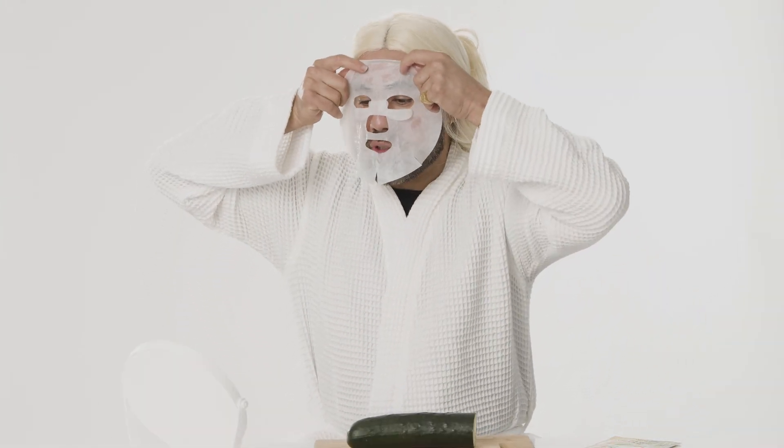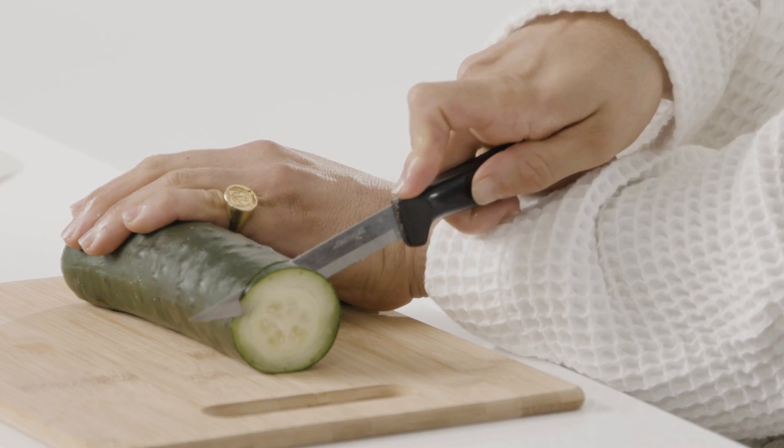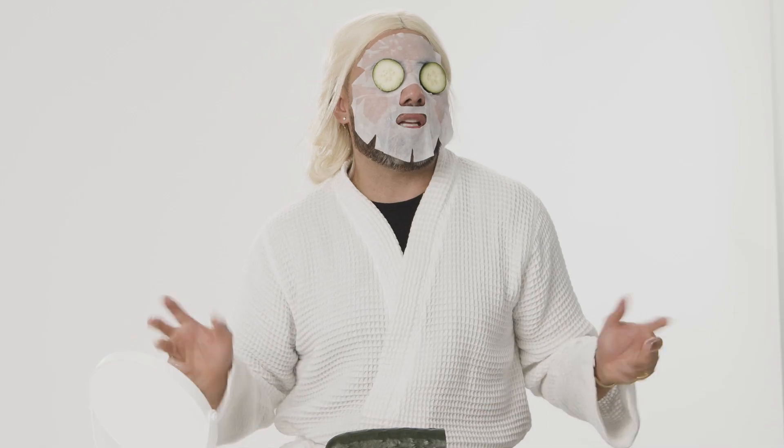So you really have to do the full experience if you're going to do an actual beauty day with your Olaplex number three already on. In the effort of treating yourself, you really have to treat yourself. I'm having a little bit of an aloe turmeric experience right now, and then you're just going to put the cucumbers right on your eyes. It's your beauty day.